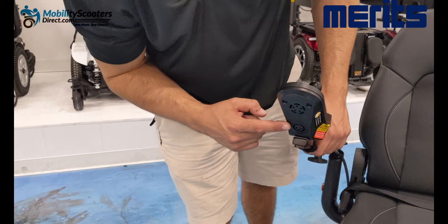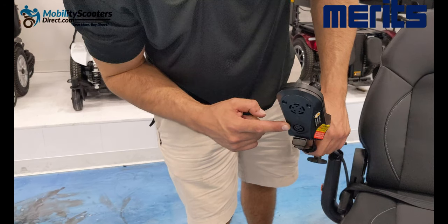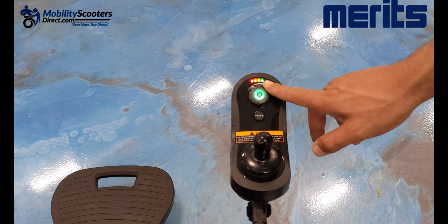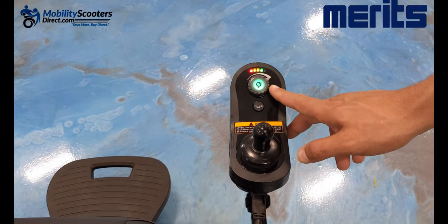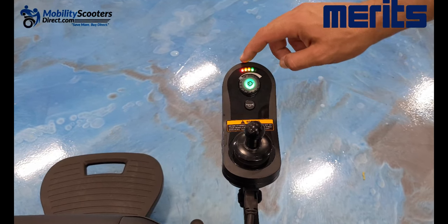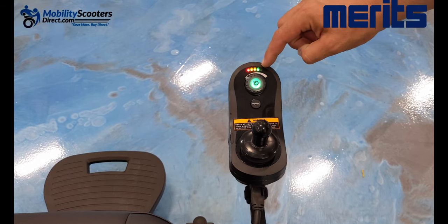On the base you'll see a small port for the XLR charger that came with the power wheelchair. When you first get your chair, we recommend charging it overnight; after that, depending on how low the batteries are, it usually takes about four to six hours to charge. The speed control knob is also here — all the way clockwise makes it go fast, all the way counterclockwise makes it go slow. The lights above that knob indicate the battery level.